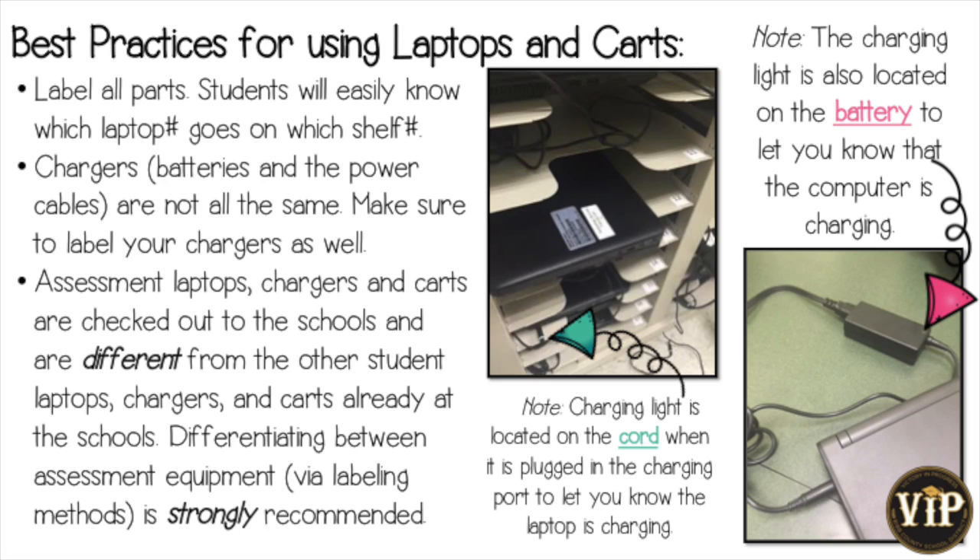Assessment laptops, chargers, and carts that are checked out to the schools are different from other student laptops, chargers, and carts already at the school. By using the labeling method, you will be able to differentiate the assessment equipment from the other carts at the school.